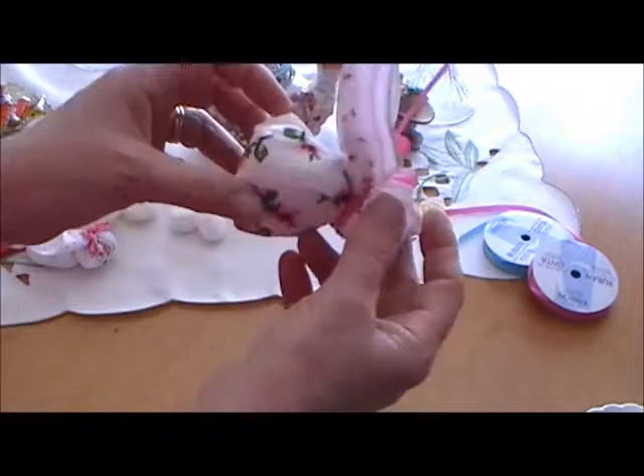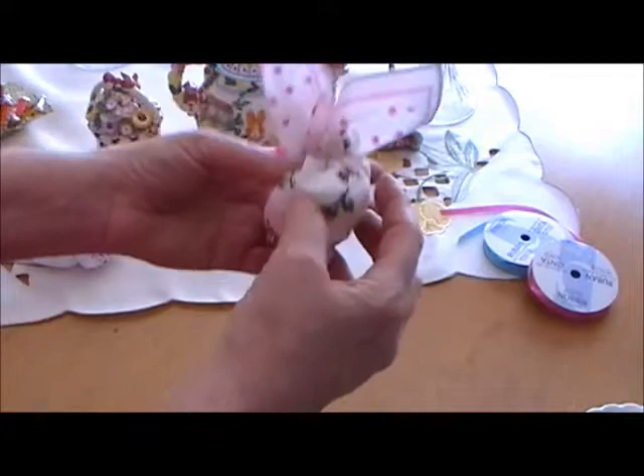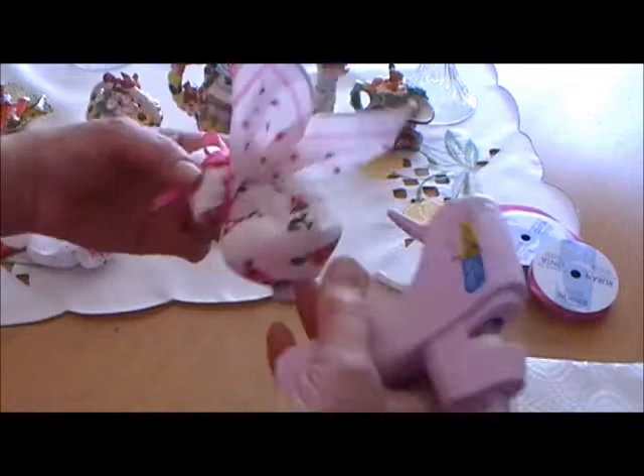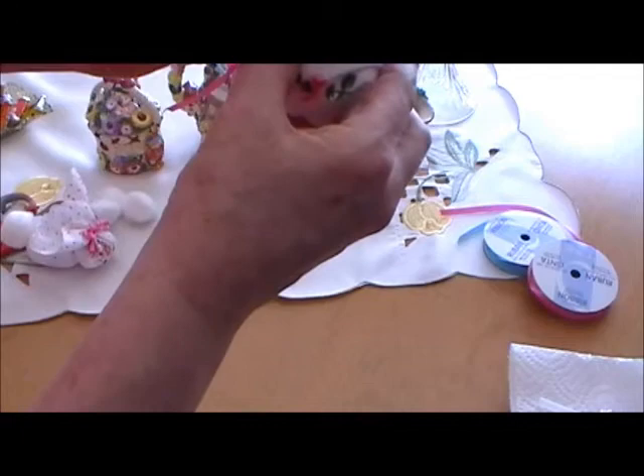See how nice that looks? Little bunny ears. Now we're going to find another cotton ball — pick one that looks fairly round, as nowadays they're not always too round. On the back of the hanky, you're going to put just a small dab of glue and hold it there for a moment.